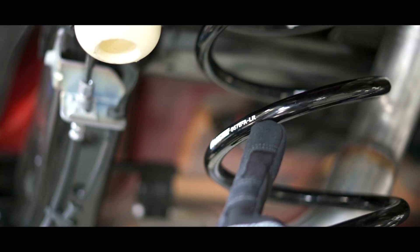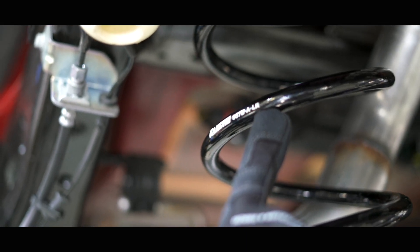Rancho has made it super simple and user-friendly by putting an L and an R back here on the springs.